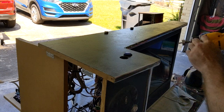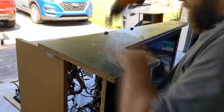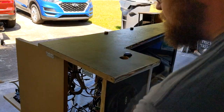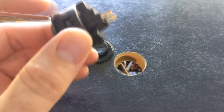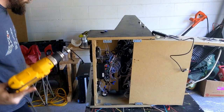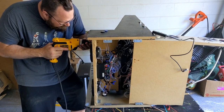Moving on to the flipper and nudge buttons on the side of the case — drilling my new holes and installing each button. Big difference from EG Start buttons to Sanwha buttons. Now it's time for the plunger button on the front of the case. Drilled a hole and installed the new button.